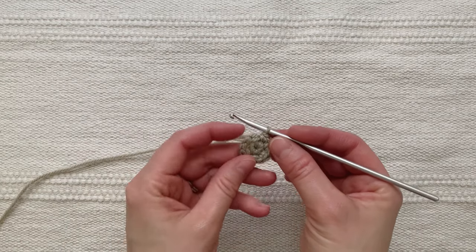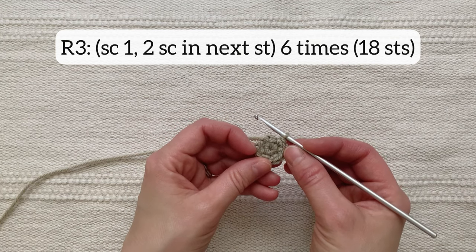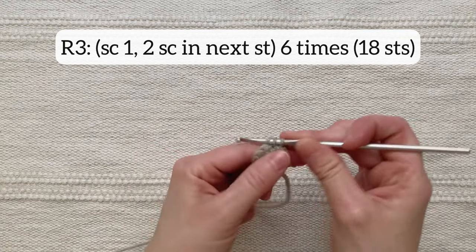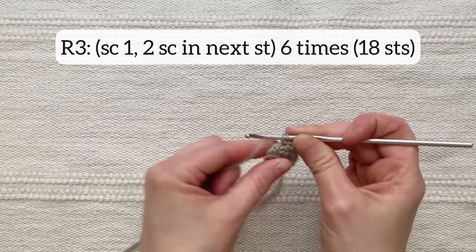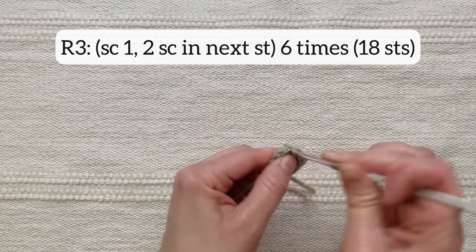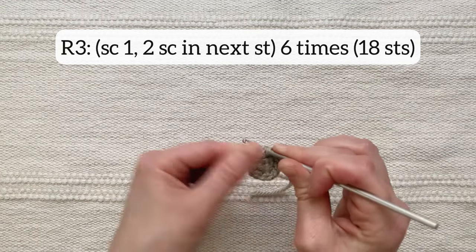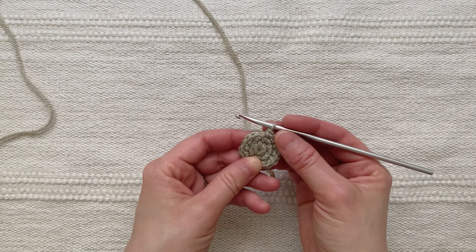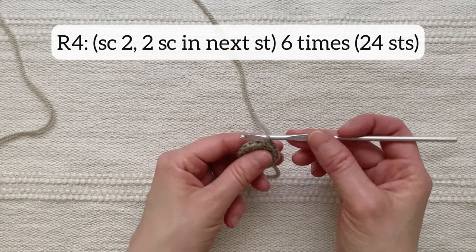For round three I'm going to single crochet one and then two single crochet together in the next stitch, and repeat all the way around until I have 18 total stitches. So one single crochet and then two single crochet together in that next stitch, which is also called an increase stitch, and then go on — one single crochet, two single crochet — and so on. There are now 18 stitches around. For round four I'm going to single crochet two and then do two single crochet together in this stitch and continue around for a total of 24 stitches.